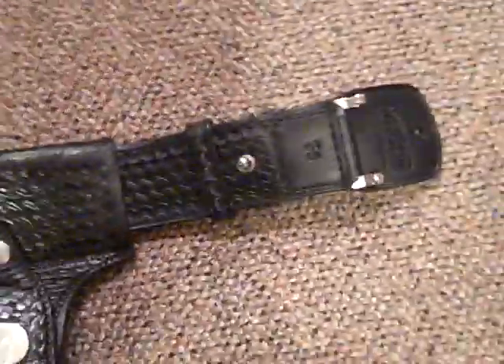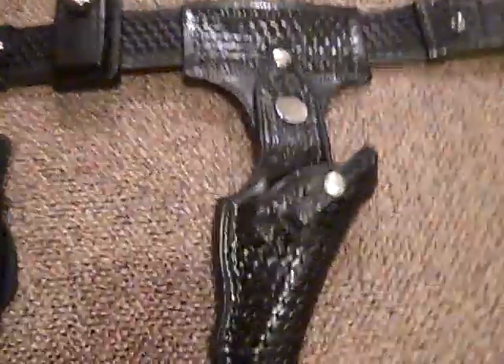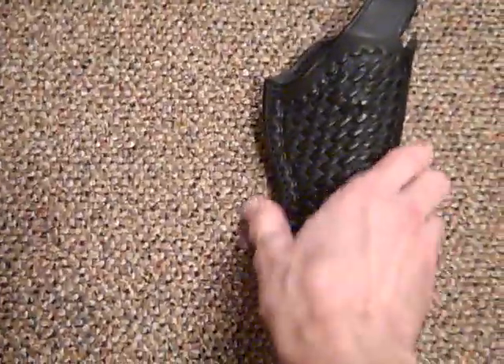I call these my Barney Fife rigs, because this is pretty much the rig that Barney used on the old Mayberry RFD Andy Griffith show. I wasn't sure whether he had a four inch or a six inch Colt — I think it was a four inch Colt. I got this six inch one first, then I got a four inch one, which was about 12 bucks shipped. I got everything you see here for 24 bucks shipped in total.